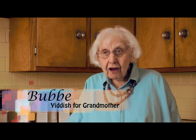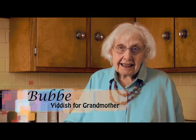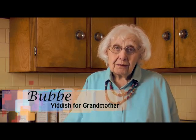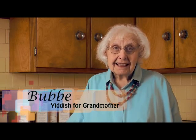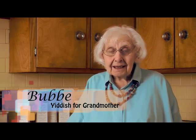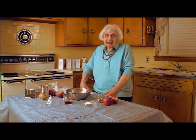Charoset! I thought it would be a good idea to share my recipe for charoset. It's simple — I know there are so many variations, they all use fruits, apples, and wines. But mine is simple, I've used it all this time, and the children love it. So this would be a good beginning for Passover — my charoset. Let's begin.